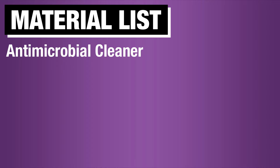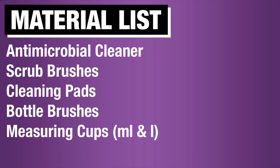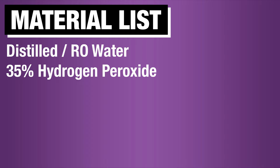I'll be using antimicrobial cleaners, scrub brushes, cleaning pads, bottle brushes, measuring cups that measure in milliliter and liter, rubber gloves, eye protection, distilled or reverse osmosis water, and 35% hydrogen peroxide that's been diluted to 6%. I'll show you how to dilute hydrogen peroxide when we get to that part.